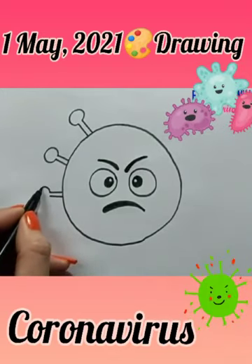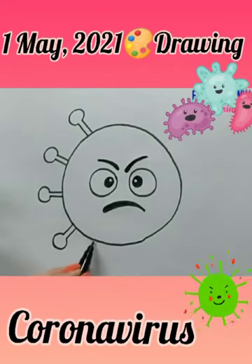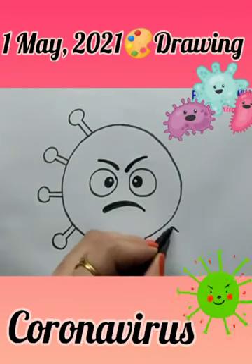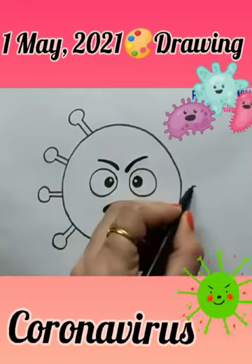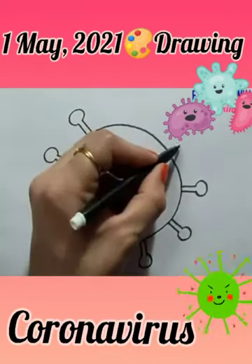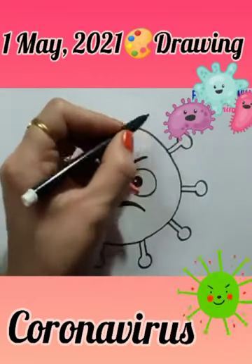Draw it on all sides of the circle, like this. Draw it very neat and clean. Yes, very good!